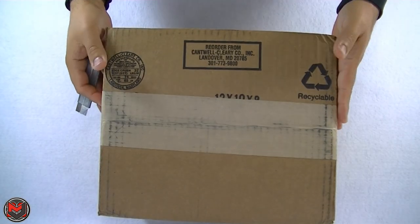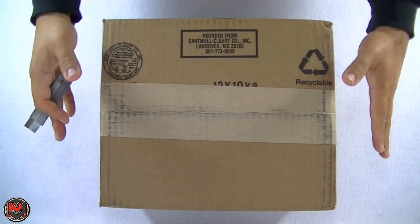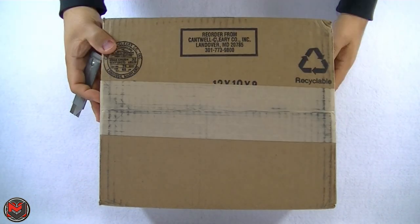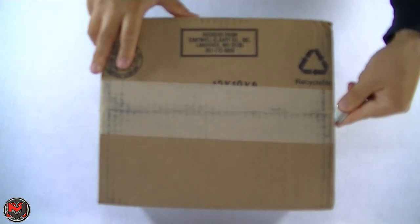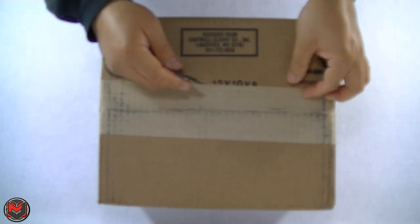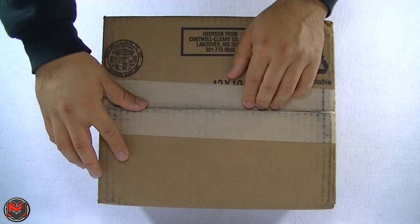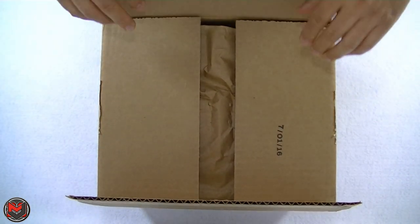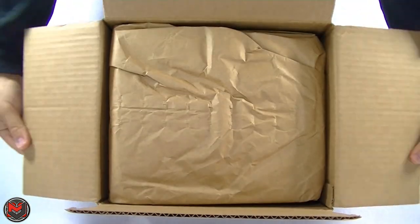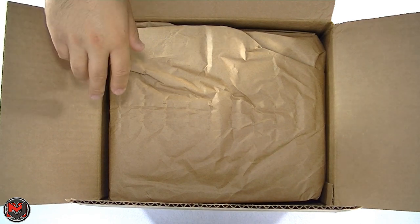Alright guys, brand new pickup here — this is gonna change the videos entirely. I found this on the Canon website refurbished. I've been shooting with a Canon T2i ever since 2010. My first daughter was born in 2009 and it's the camera I've had ever since. I've been using it for everything and I wanted something much more updated.